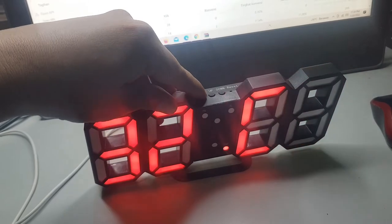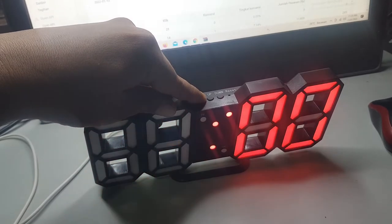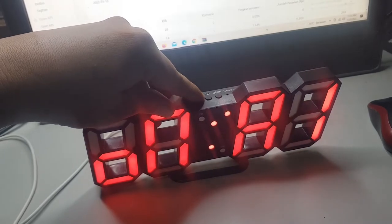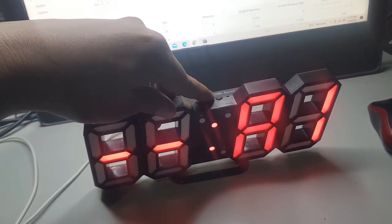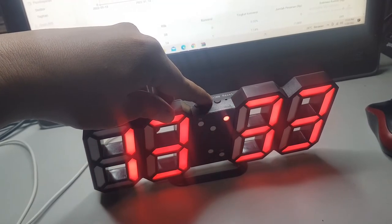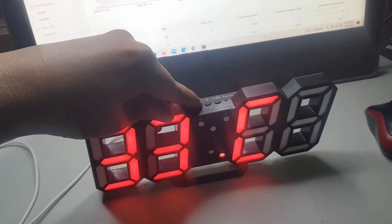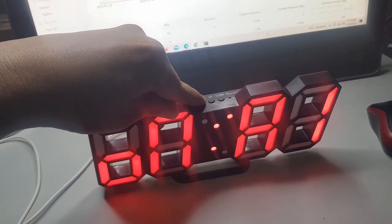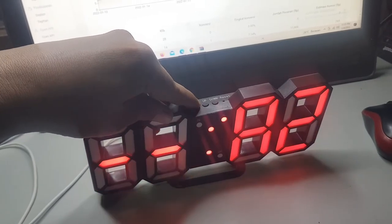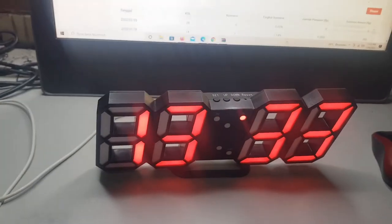Alarm 1. Ini sudah jam 5 kita settingnya. Alarmnya on. Ini mati, ini on. Berarti setiap jam 5 nanti akan on. Nah, ini A1 nya tekan set. Oke, itu cara setting alarmnya.